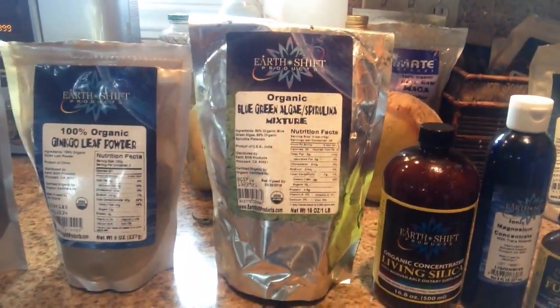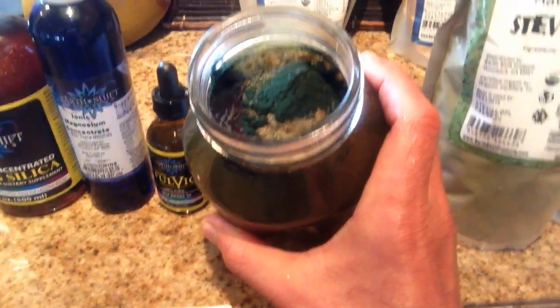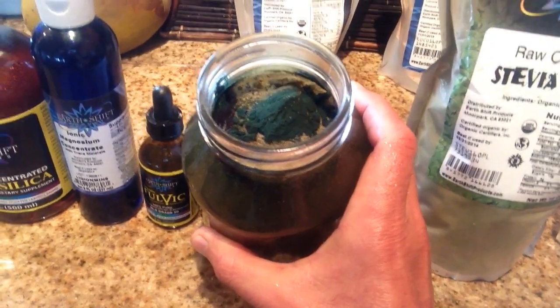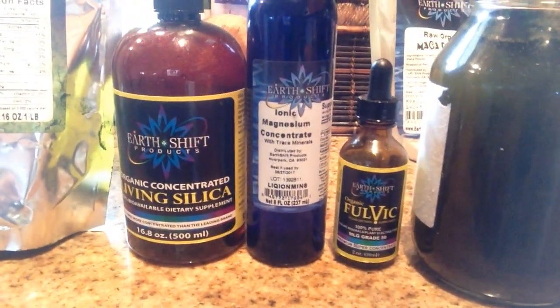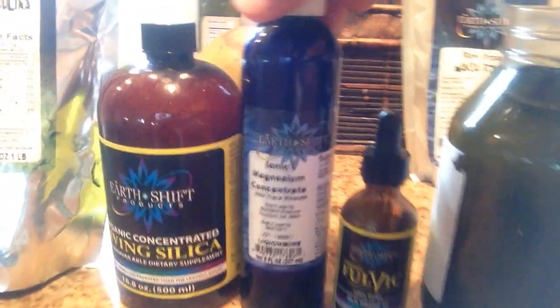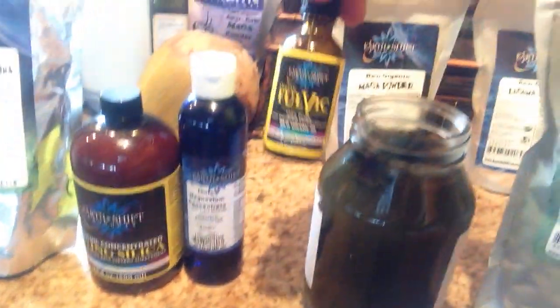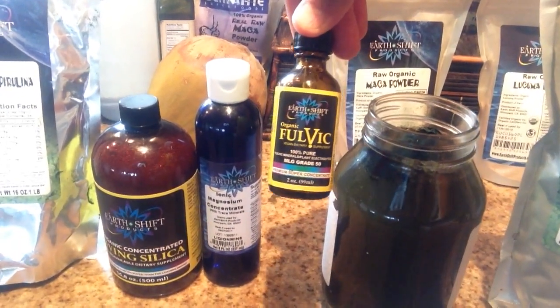The blue-green algae spirulina mixture — I don't make tinted water with this, I just add it to the mix. Here's my drink right here; you can see I just put it all inside. You can see the blue-green algae on top, the ginkgo leaf powder, and the dandelion leaf powder. I put in a tablespoon of living silica and 10 to 20 drops of the magnesium concentrate. Have you had your magnesium today? I doubt it.